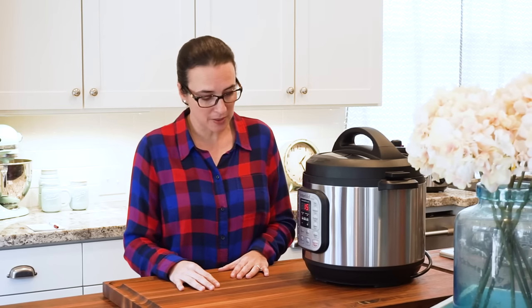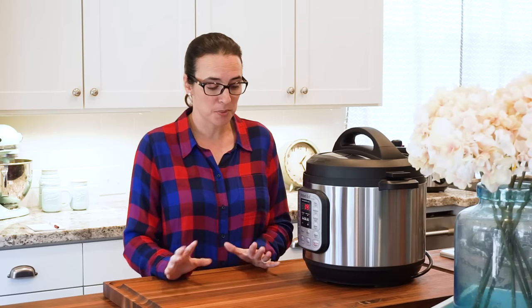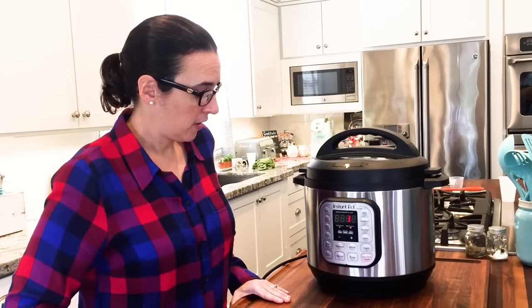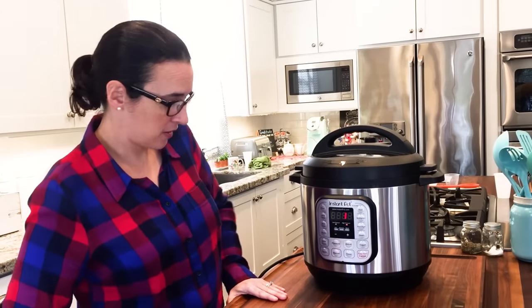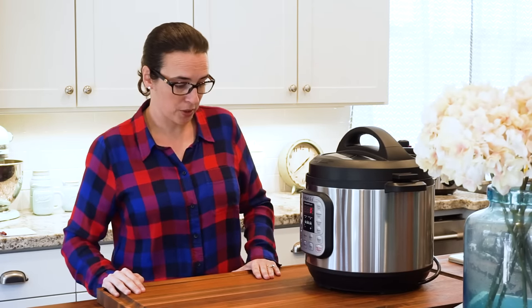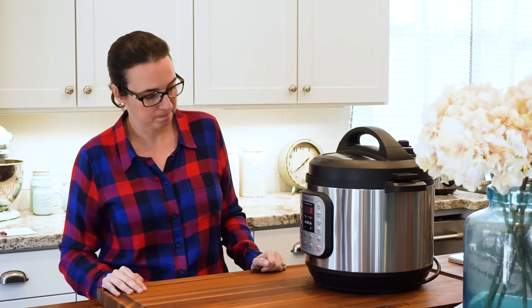I will show you the quick release because that's what this recipe calls for. It is starting to smell really good in here — it smells a little bit like the salsa. Hopefully this will turn out to be a really quick, easy, and delicious meal. So it's almost ready — we've got less than a minute left. As soon as it goes off it'll go to warm, and then we have to do the quick release of the pressure. That's probably the scariest part — you just have to be very careful not to have your hands or fingers near where the steam is going to come out.